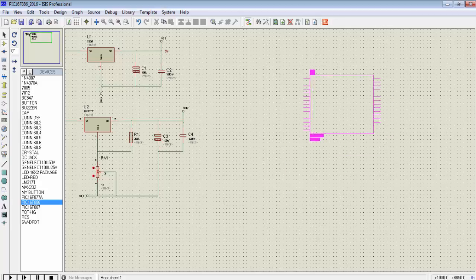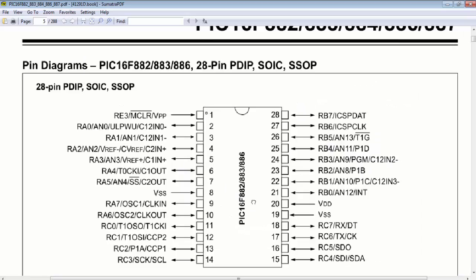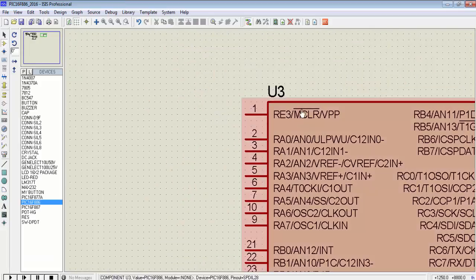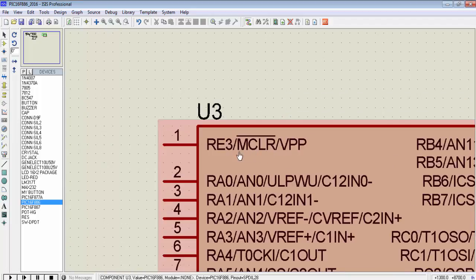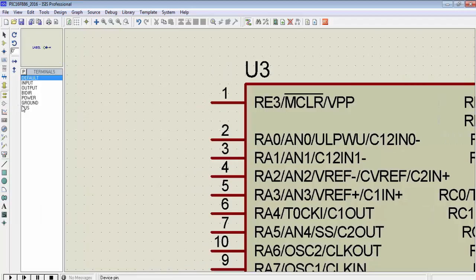The next section is the reset section. I have the PIC16F886 microcontroller and its datasheet. On page 5 is the pin diagram. Pin 8 and pin 19 are VSS (ground), and pin 20 is VDD (5V supply). For pin 1, I will always use this pin for resetting the microcontroller because it has multiplexing — it can be RE3 or MCLR, the master clear pin. MCLR is an active low signal, meaning when you connect this pin to ground it will reset the microcontroller and program execution will start from the beginning.